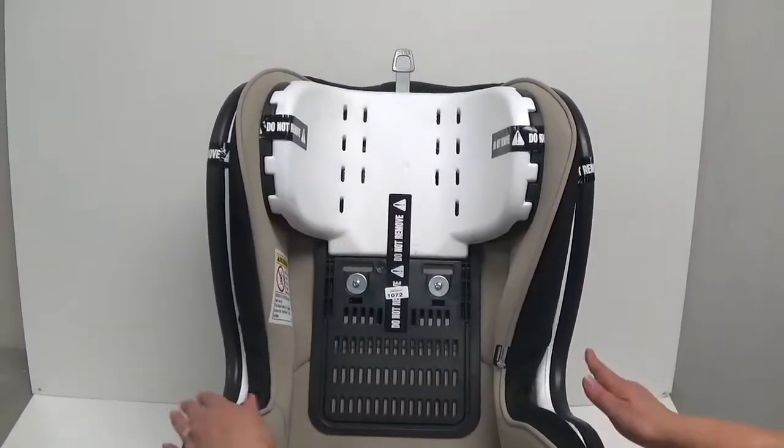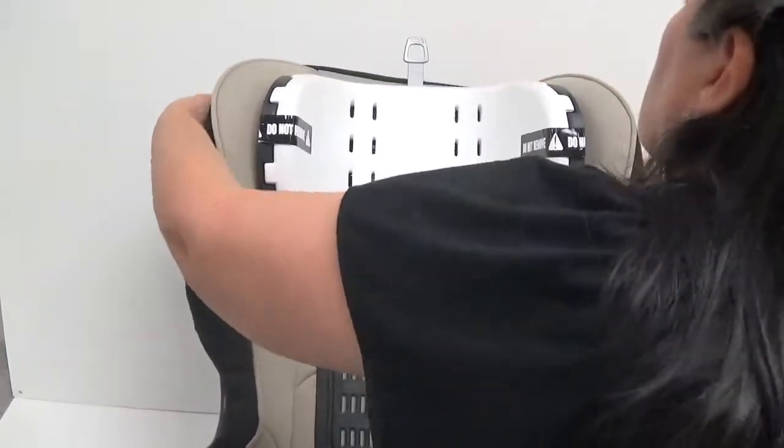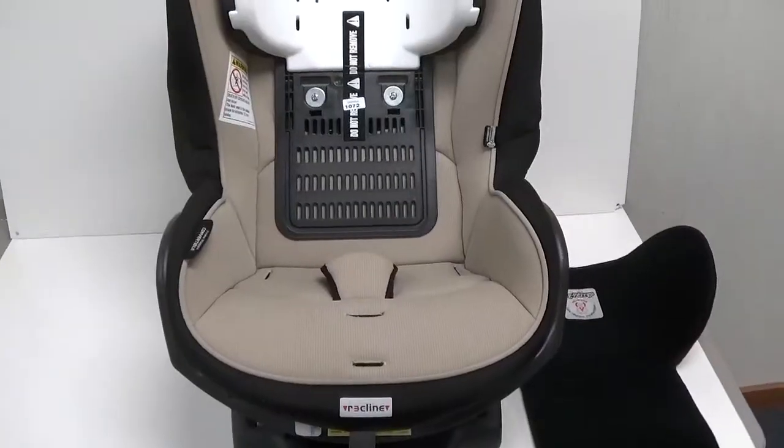Pull the seat upholstery up and wrap around the top edges and sides. Replace the headrest cover.